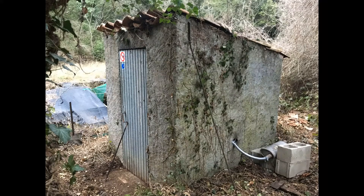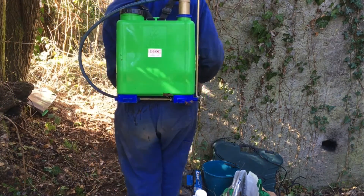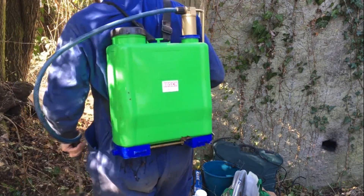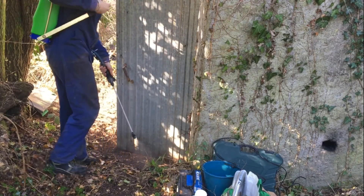I didn't really want to, but at the end I ended up applying some glyphosate. Otherwise the jungle would just take over pretty soon. Just make sure you check the weather forecast before applying any herbicide, and dilute it according to the manufacturer's specifications.